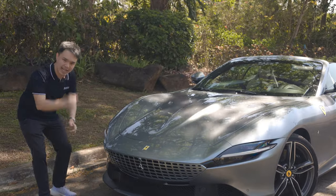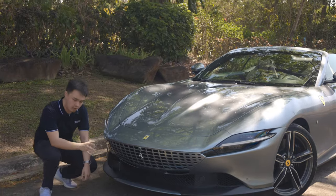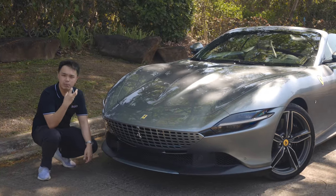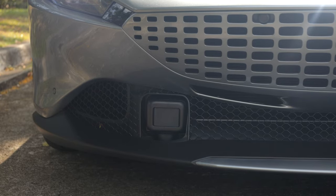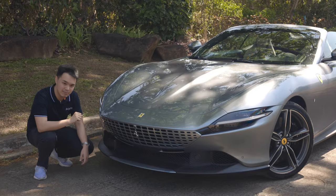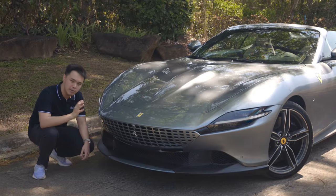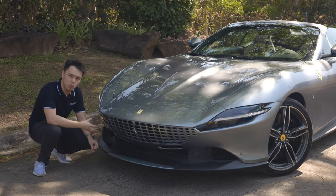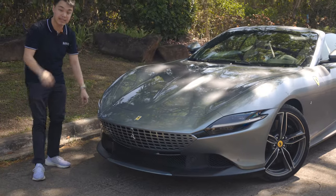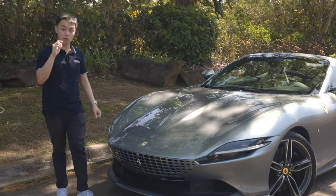Now there is one slight issue with this vehicle, and that's if you look over here at the passenger side. There is a square that protrudes out of the bumper. This is a necessary evil because these are your sensors for advanced driver assistance systems. I'd much rather have a beautiful car than a weird bulge for the sensors, but we do live in the 21st century where safety is a paramount priority.